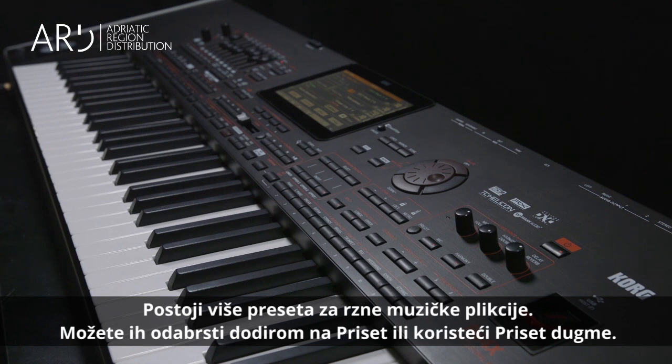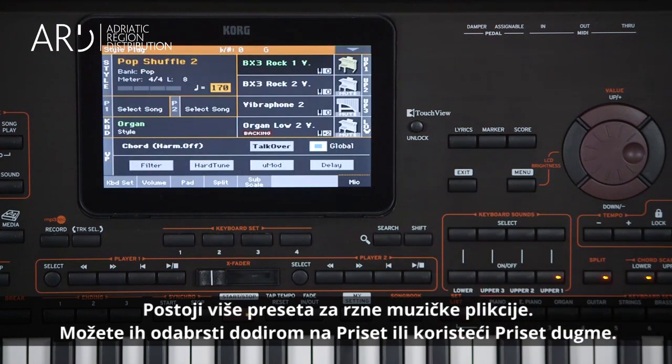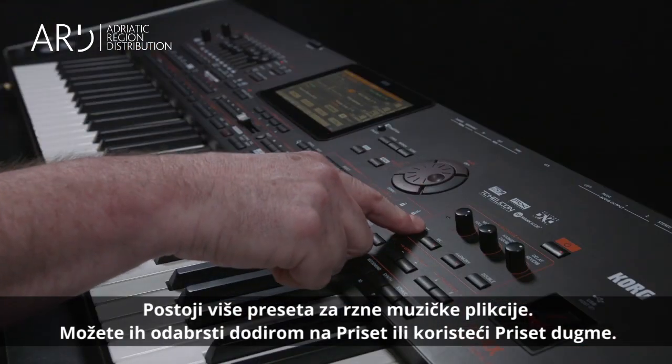There are several presets for a variety of musical applications. You can select presets by either touching the preset or by using the preset button.